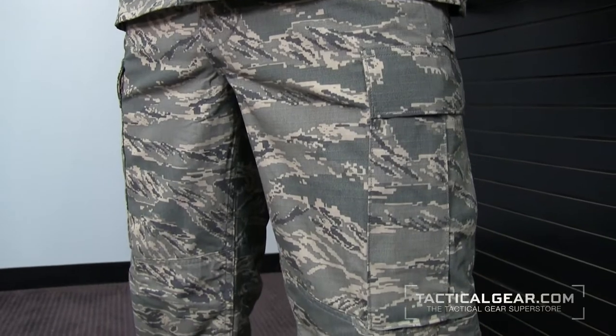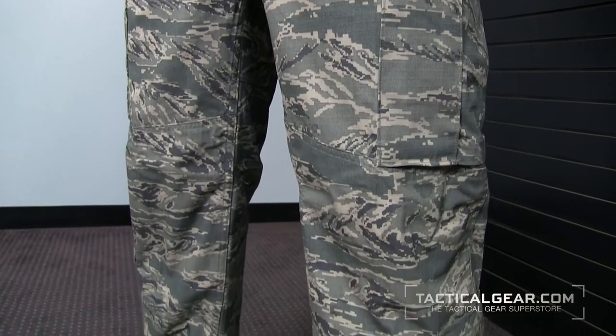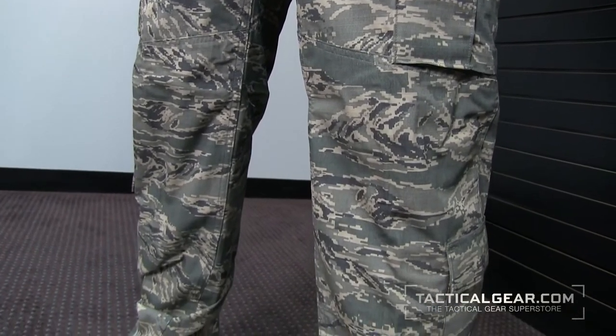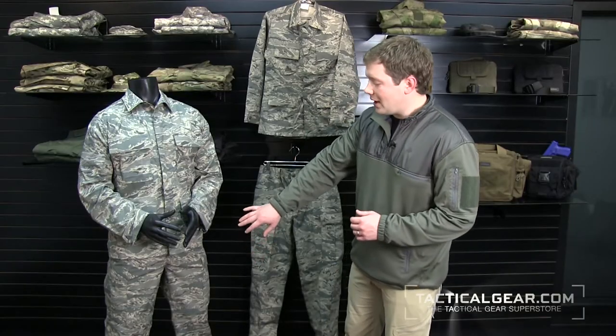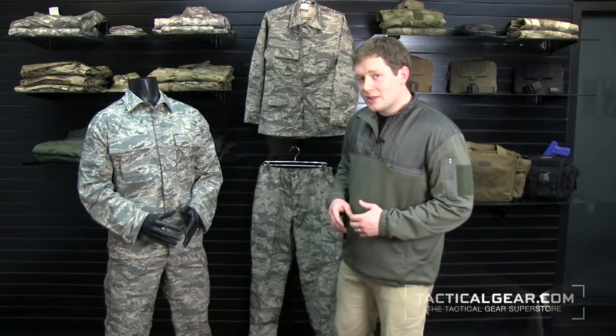You'll see a lot of the similarities between the BDU Trouser and the ABU Trouser, namely the BDU style pockets on the side that close with buttons. The fly is also button fly, and it has an adjustable waistband.